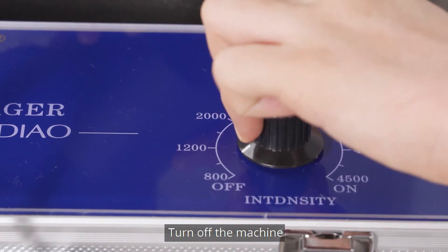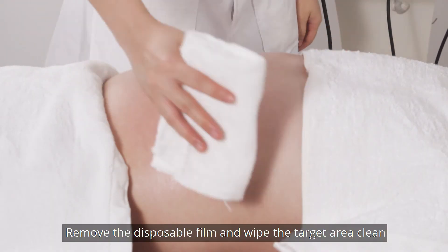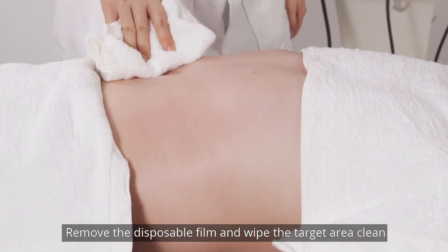Turn off the machine. Remove the disposable foam and wipe the target area clean.